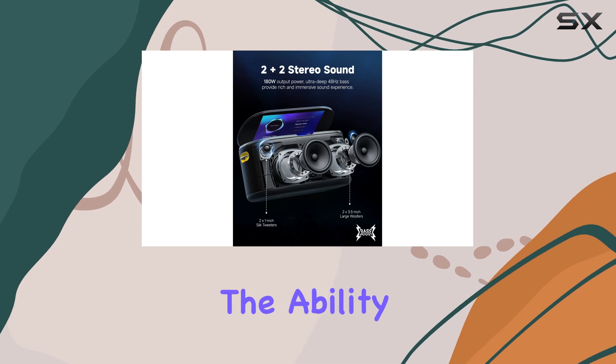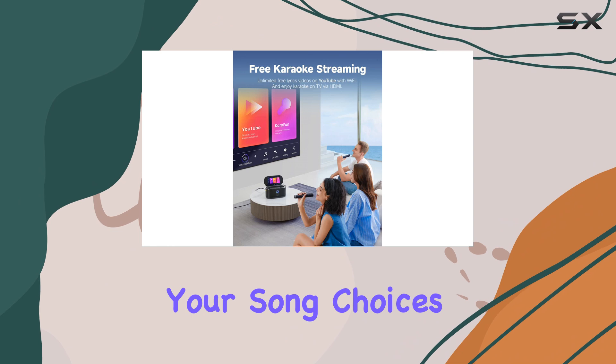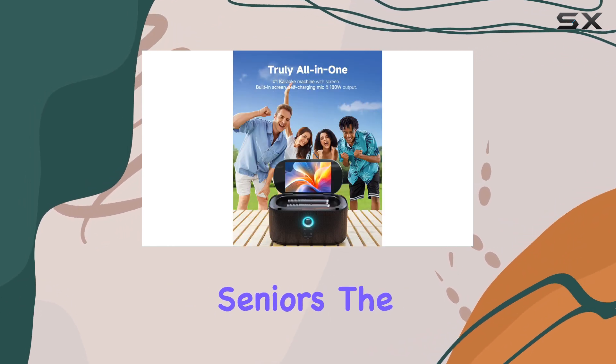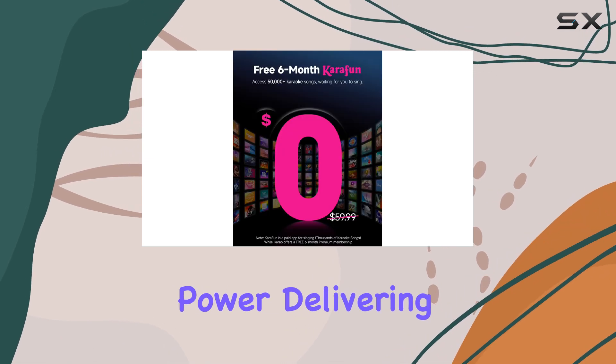Additionally, the ability to connect to Wi-Fi and access YouTube expands your song choices, making it suitable for all ages, from kids to seniors. The sound quality is exceptional, with 280W peak power delivering a rich and immersive audio experience.